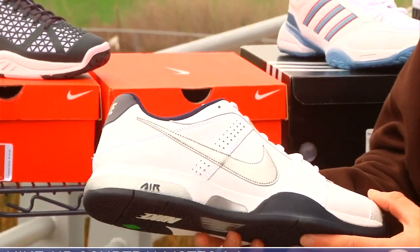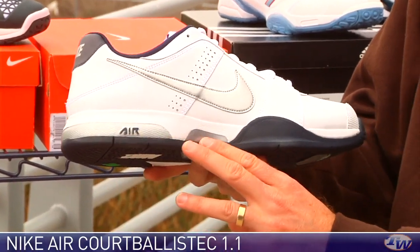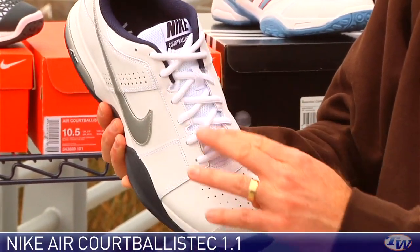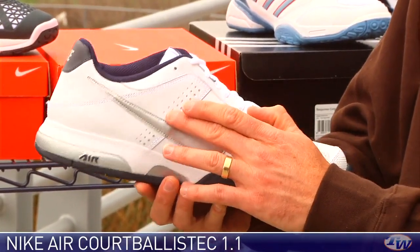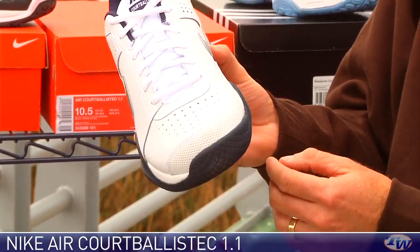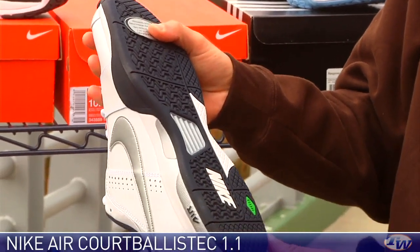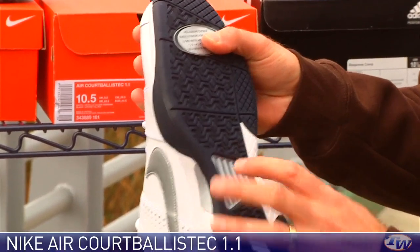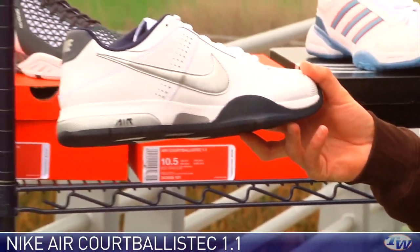In here we have the Air Court Ballistic 1.1. This one has a really nice air cushioning system in the midsole. It's got some nice mesh through the tongue and some perforations in the vamp and through both the lateral and medial side of the upper, and a nice durability story at the toe. The outsole is made from Nike's durable GDR outsole compound, and it has a nice midfoot shank for support and stability. Really classic, clean looking shoe from Nike.